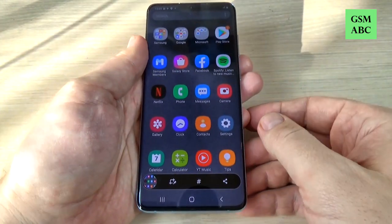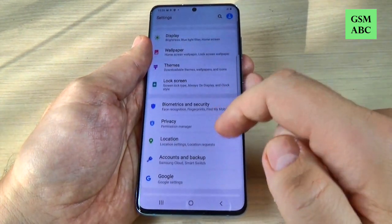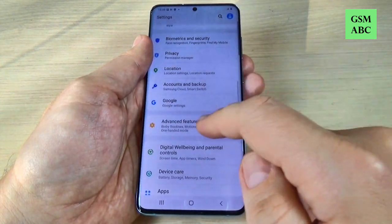Now let's go to the menu and let's do it again. As you can see it is very easy. And for the second method, just go to Settings and scroll down to Advanced Features.